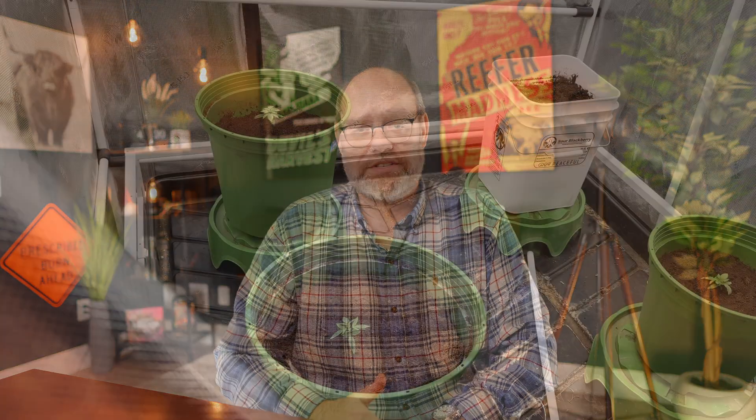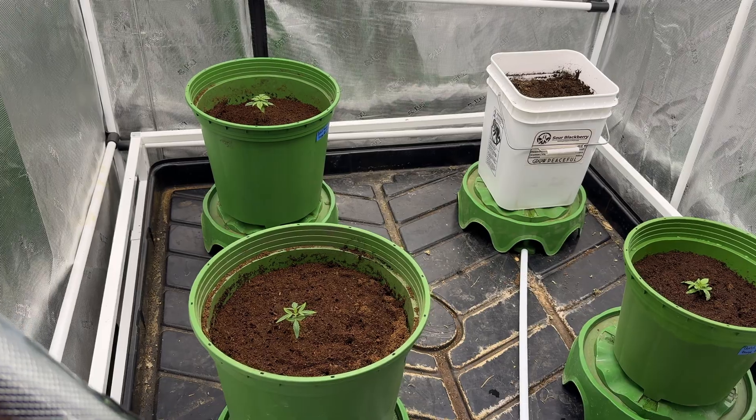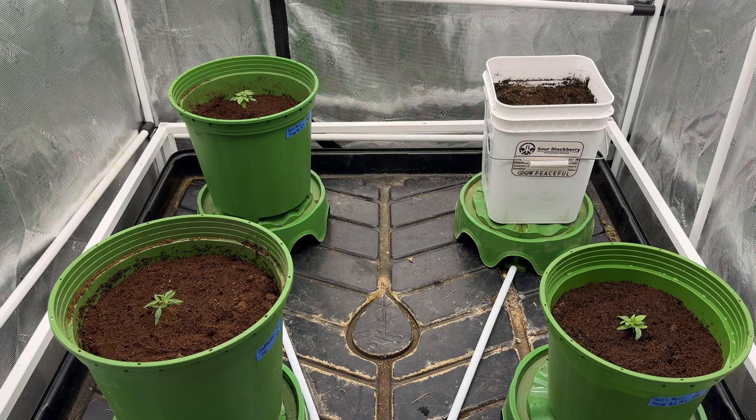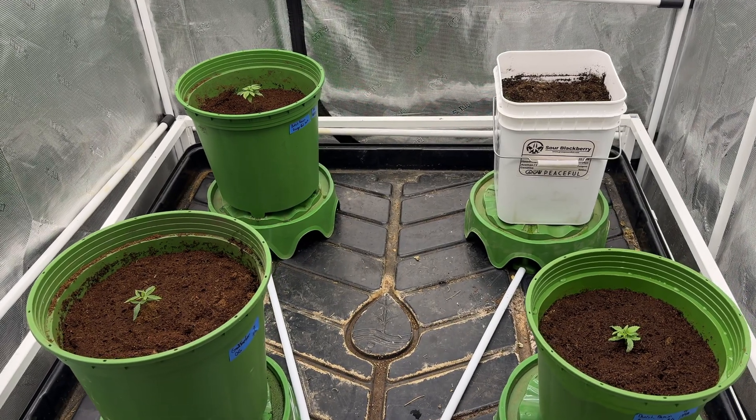I want to ask you guys for suggestions as to how you'd like to see us move forward. I could continue with the original plan to run all four options, knowing that the Orion F1 hybrid is a week or two behind the others. Or I could continue with what you see here: the Godfather OG in a five-gallon, an Orange Bud Auto in both a five and three-gallon, and the Grow Peaceful all-in-one kit — which will allow us to see how pot size affects final harvest results. I also put a Godfather OG in a three-gallon as a contingency in my second tent, in the event that we lose the Grow Peaceful plant. We could simply focus on four plants, two strains, and two pot sizes.